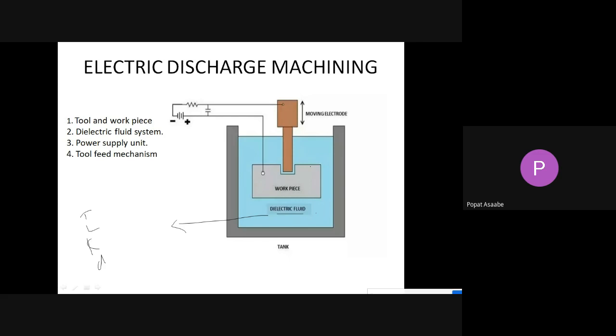We are using a workpiece on which we want to perform the machining operation. That workpiece is also submerged into this dielectrical fluid. We are also using one rod as a tool, made up from copper, brass, or aluminum. Both the workpiece and the rod are submerged into this dielectrical fluid. A small amount of gap is maintained between the tool and workpiece, varying from 0.01 mm to 0.5 mm.